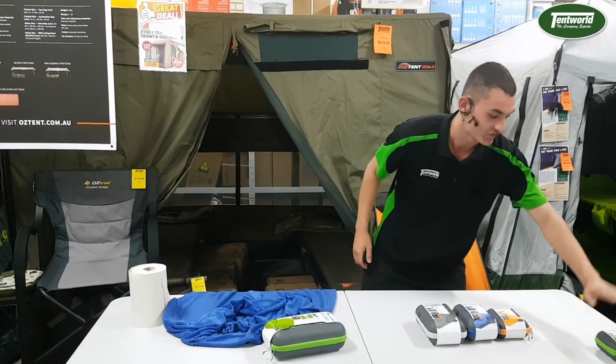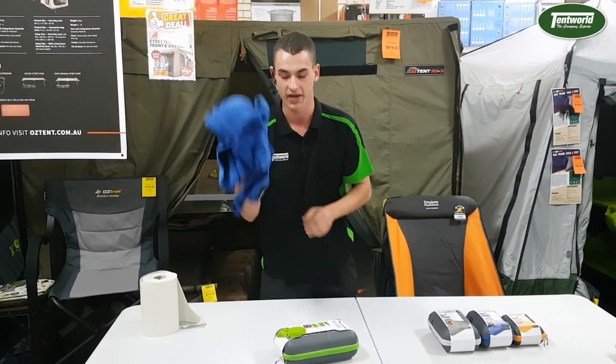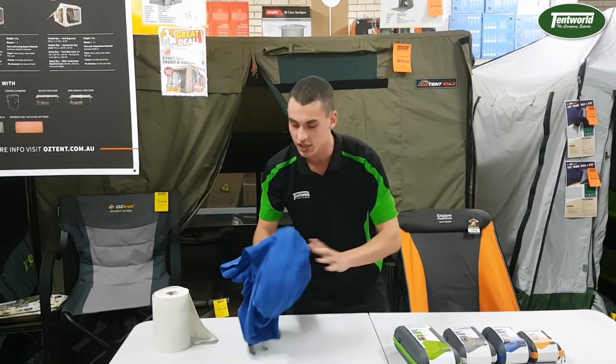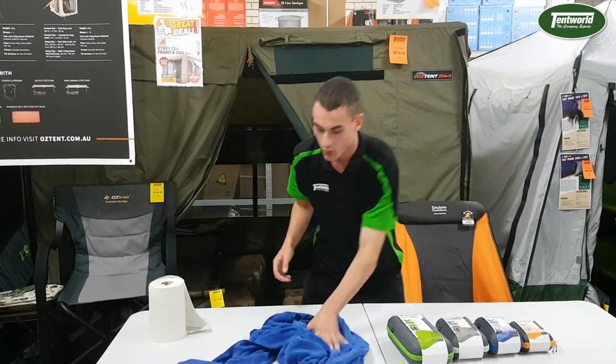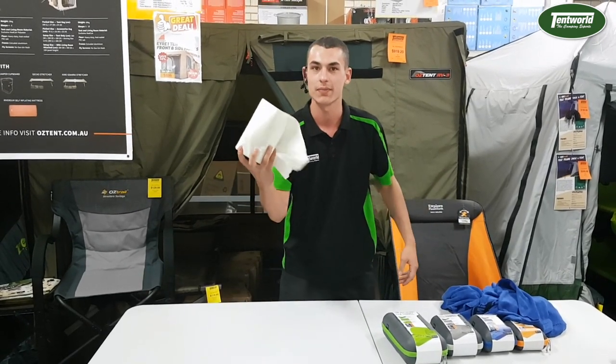We've got one for your fat uncle, one for your little sister — it doesn't matter, the Tech Towel has you covered. The important part: it's machine washable, so you can do whatever with it. You can wipe things up six times and it's still holding water. How fantastic is that?